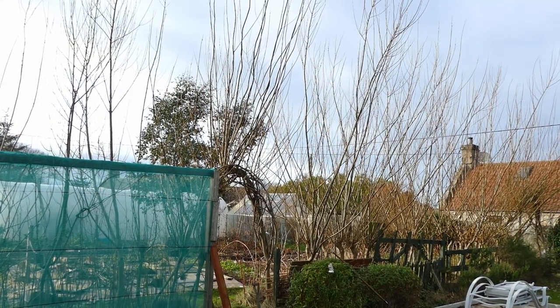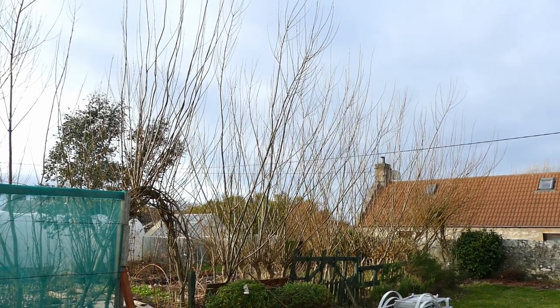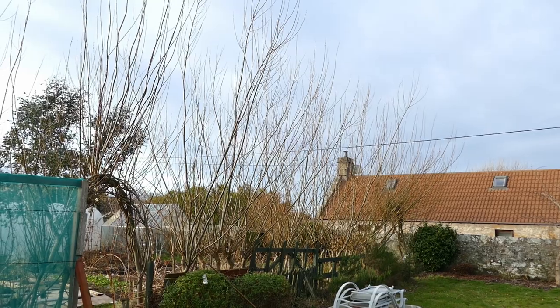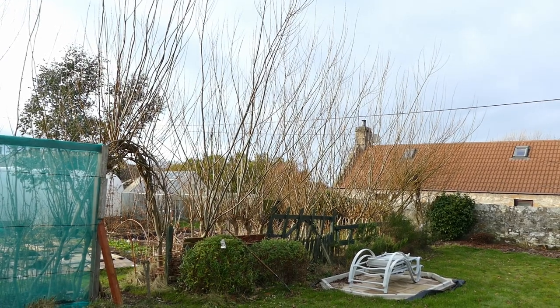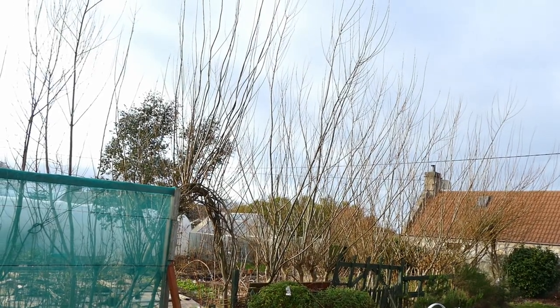Hello and welcome to Gardening at 58 North. In this video I'd like to give you guys the yearly update on my willow plants. With these willows, what we do is a two-year rotation where we pollard them down and cut them every other year. That way we get lots of nice tall shoots that we can use for support in our garden. We can also use it for firewood, and it just keeps them under control and stops them getting too large.